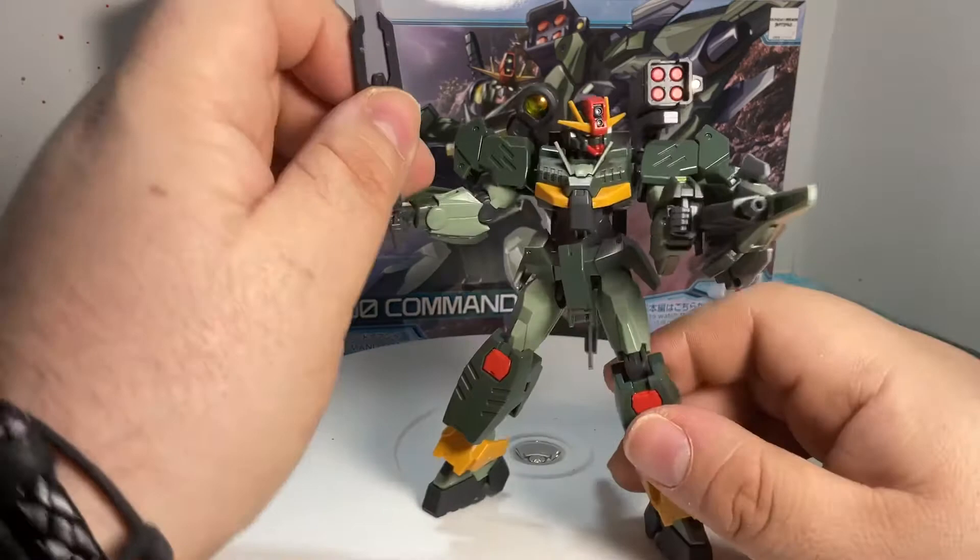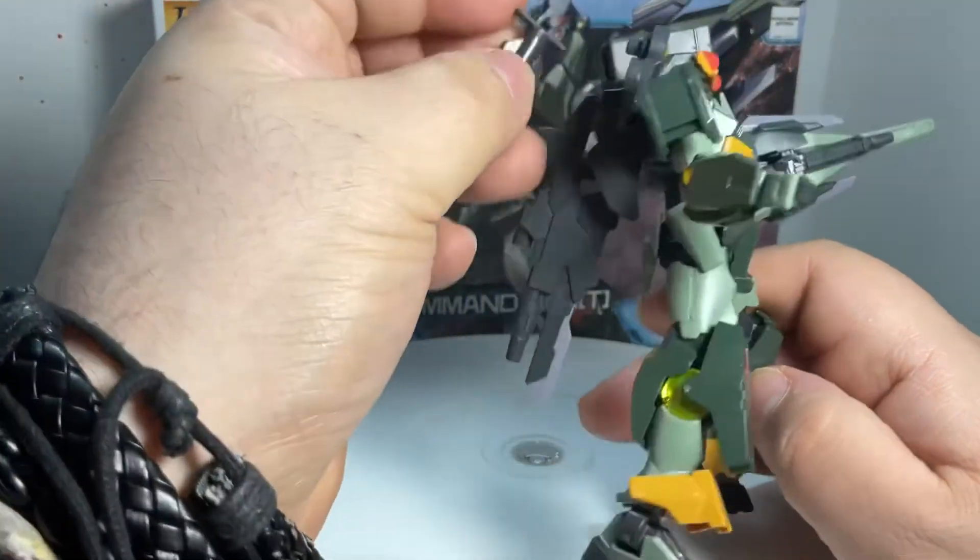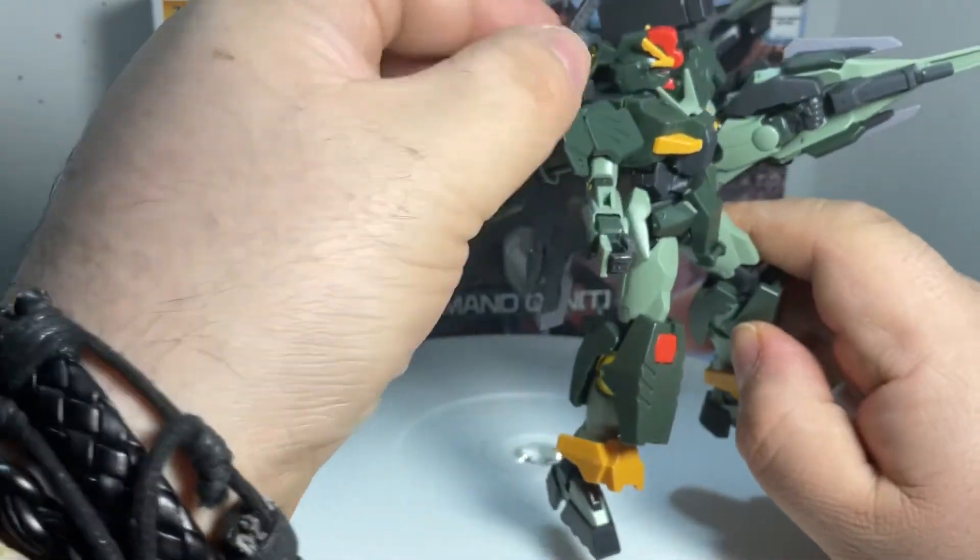The other weapon that it comes with — same thing. Storage. Beautiful. You don't have to carry anything around.